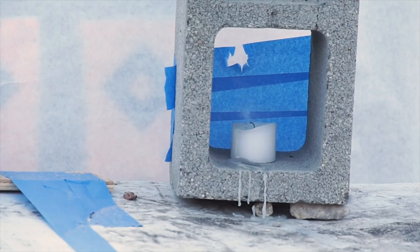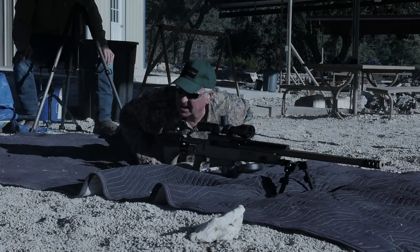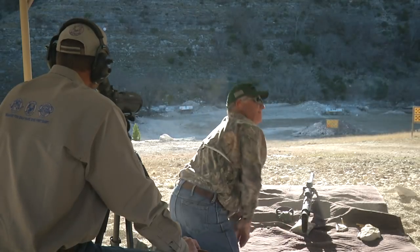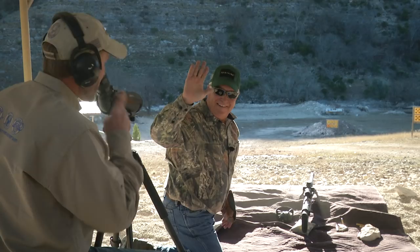It's out — and that's a good shot. You missed it and it blew the candle right out. The candle bounced. That was pretty cool.